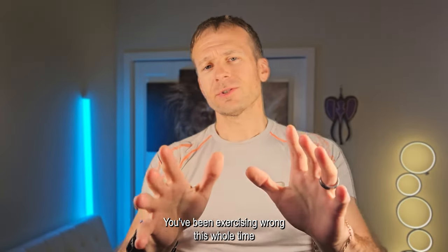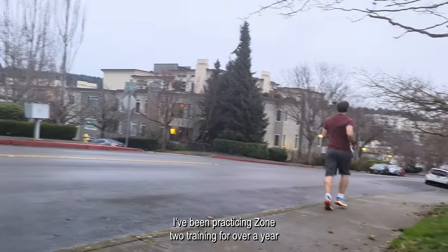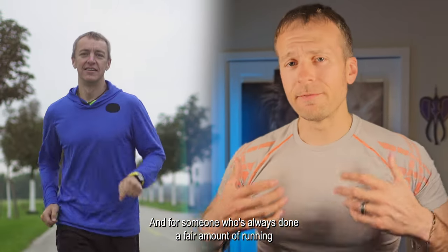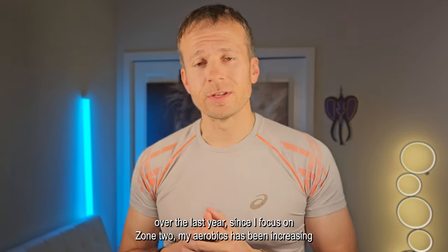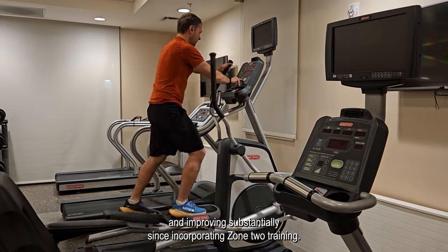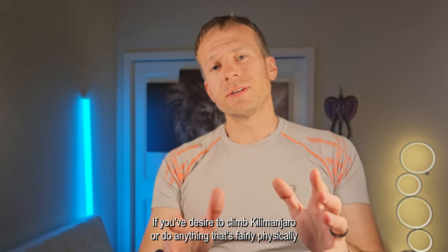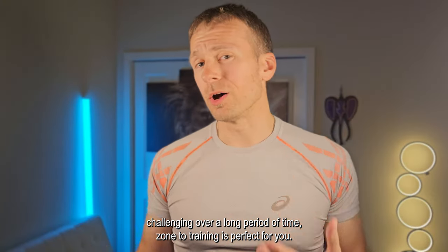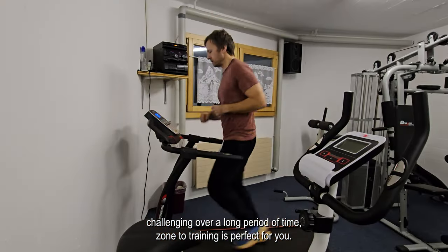Zone 2 training. You've been exercising wrong this whole time and will feel drained on your next trip. I've been practicing zone 2 training for over a year, and I credit that zone 2 training for crushing Kilimanjaro without any issues. For someone who's always done a fair amount of running, over the last year since I focused on zone 2, my aerobics has been increasing and improving substantially, and I really want to share this with you. If you desire to climb Kilimanjaro or do anything that's fairly physically challenging over a long period of time, zone 2 training is going to be perfect for you.